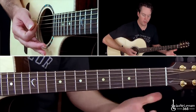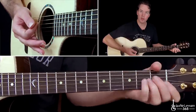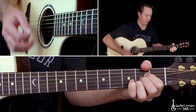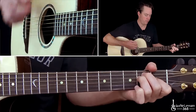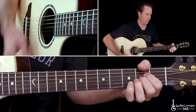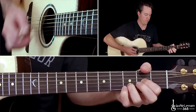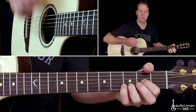Now, when you go through it the 3rd and 4th time, instead of going to a G chord, you go to an E major chord. Everything else is the same.